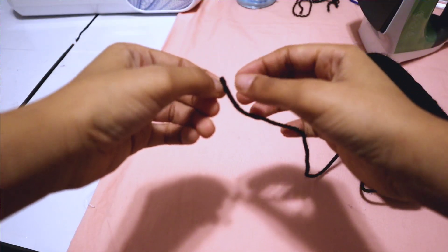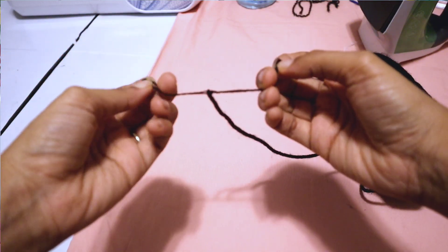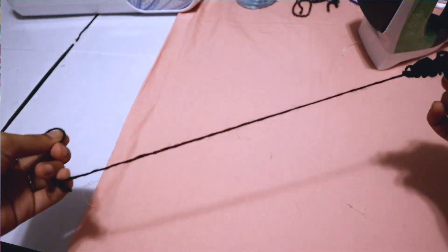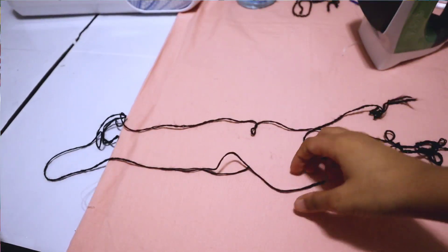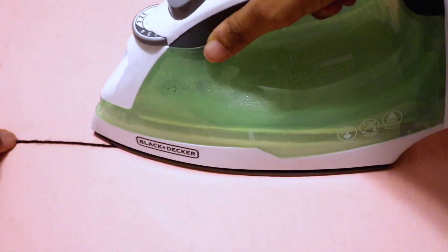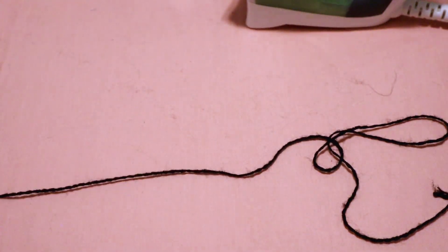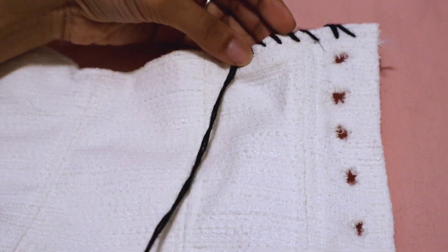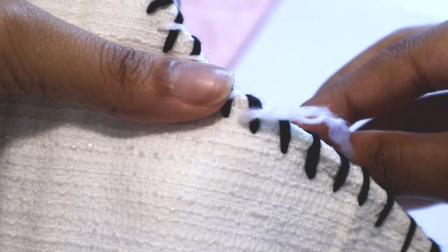The next step was embroidering the trimming around the corset. I decided to use yarn because in the reference picture it looks like yarn, and I have yarn. In order to sew with it since it's naturally thick, you have to unravel it. When I unraveled it, it got tangled and messy — I was doing it the wrong way. Do not pull the yarn to unravel it. Once I had the black yarn thin enough to go through my embroidery needle, I did the trimming around the corset with black yarn and then again with white yarn.